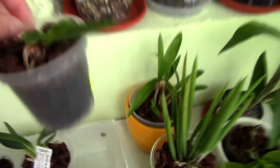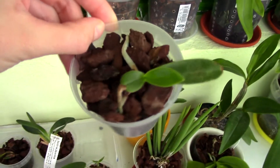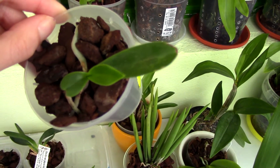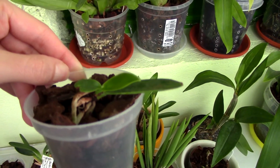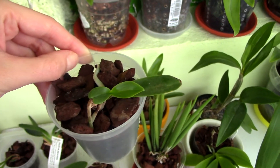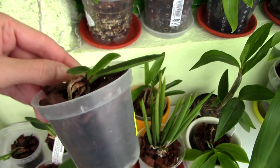Let me show you this little orchid here. As you can see, the bottom leaf is quite large in comparison with the second leaf and possibly this new leaf that is sprouting now. This orchid, if you remember, is the Cyderia japonica that came with crown rot.